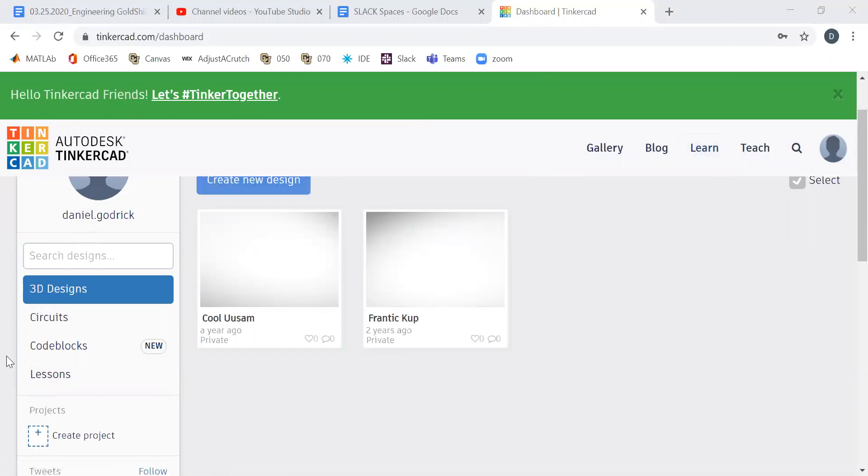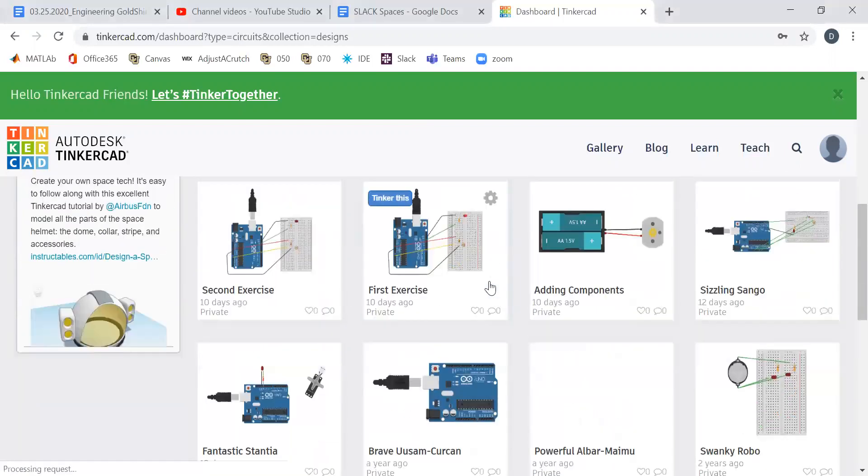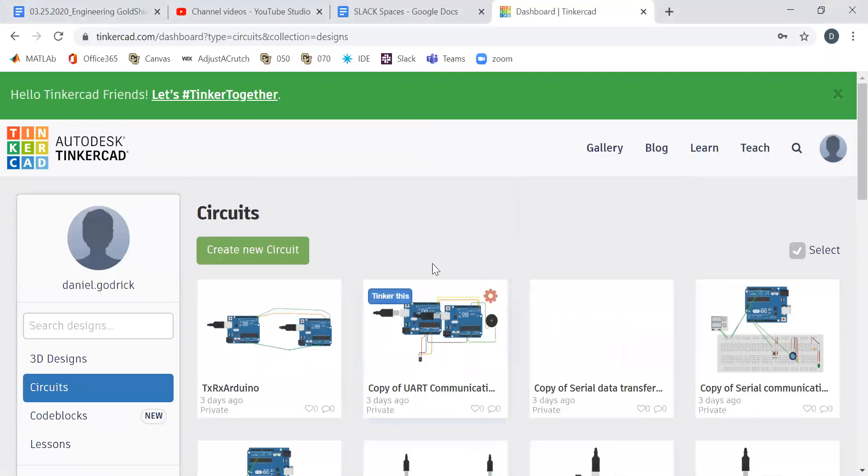There is a 3D designs section and you can see in Tinkercad they give them funny little names. You're welcome to play around with that, but I like to use Tinkercad for circuits. We'll click on circuits and you can see all sorts of circuits I've been playing around with. Let's go ahead and create a new circuit.